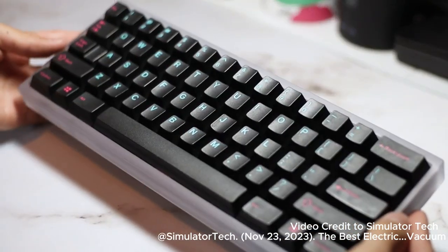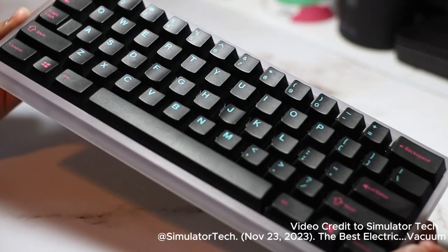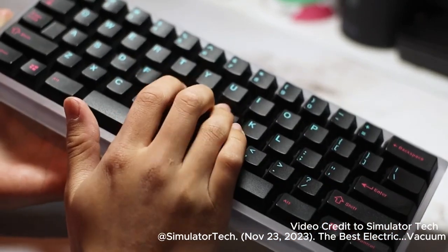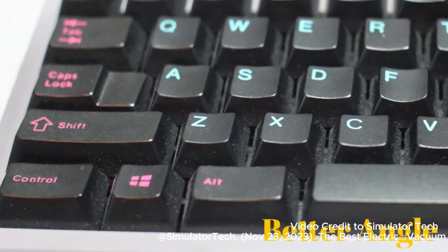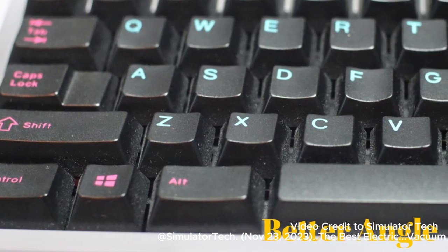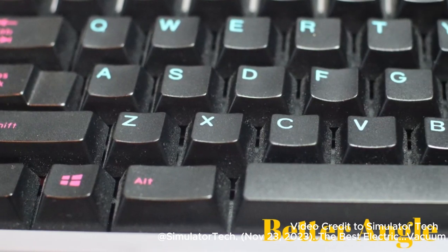Hey guys, I'm Simulator Tech, and this is my Polycarbonate Bakaneco. It's one of my favorite keyboards I've built, but it's been sitting on my desk for a while and in that time it's picked up a lot of dust. It's especially visible because of the black keycaps, and it desperately needs to be cleaned.